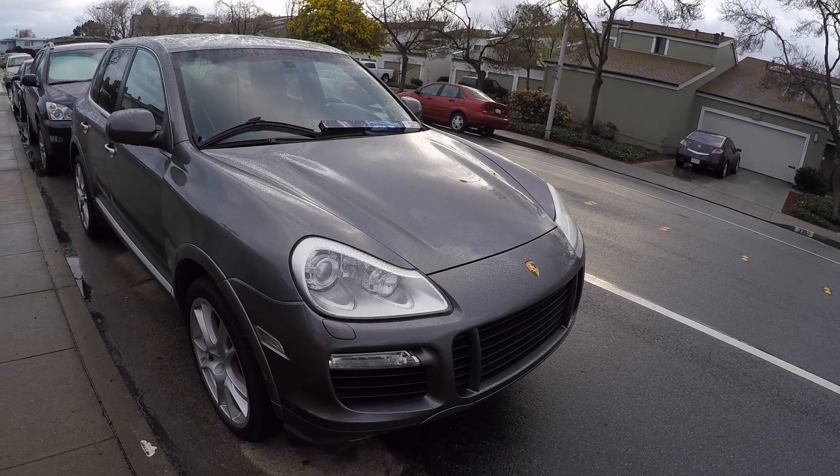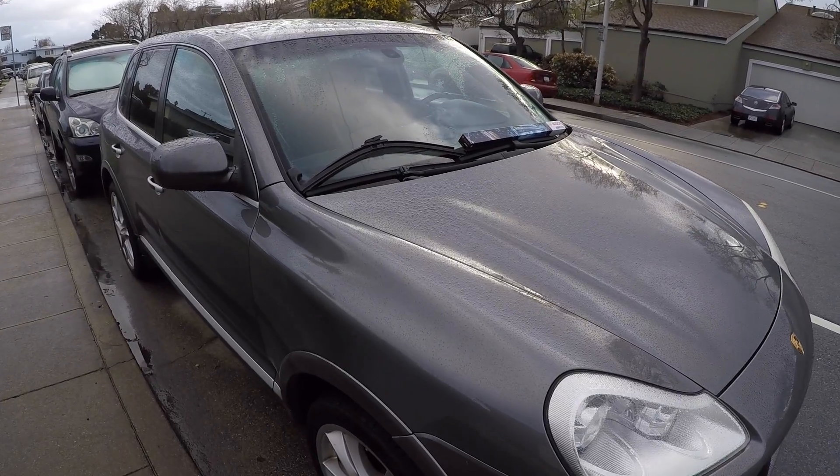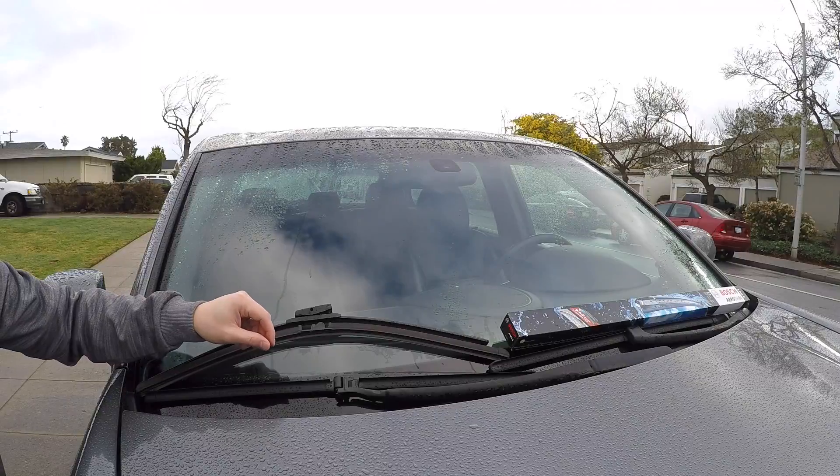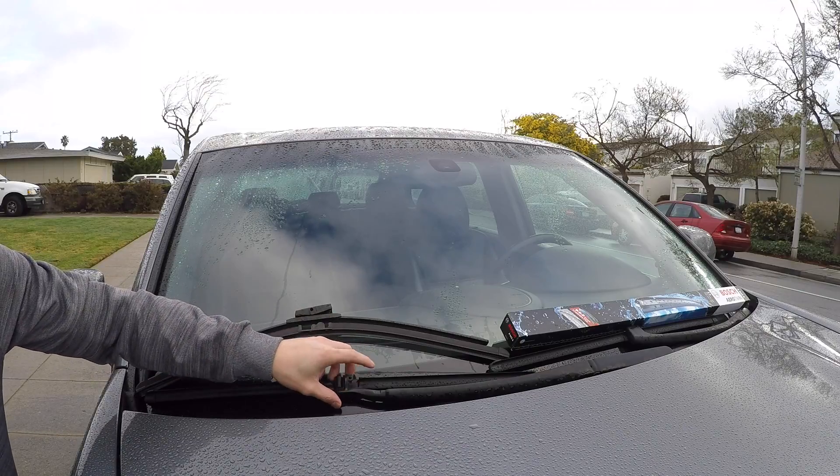Greetings Car Fanatics. Today I'm going to talk to you about windshield wiper blades and why you shouldn't just pick up generic ones at your local auto parts store. Let's take a look at the windshield wipers that are originally on the Porsche Cayenne.